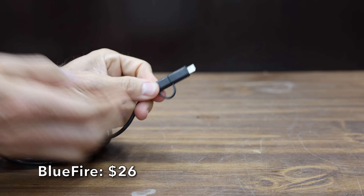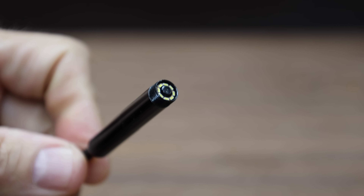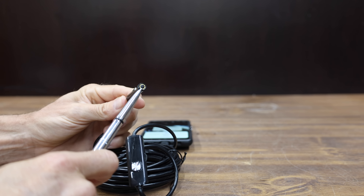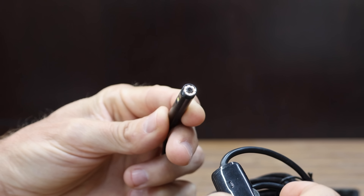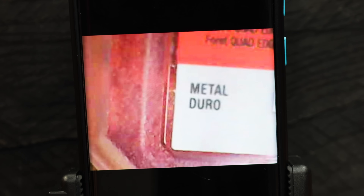At a price of $26 is the Bluefire brand. They claim it offers up to 1920p. It has nine adjustable LED lights, a 16.4 foot semi-rigid cable, and is designed to work with both iOS and Android. You can control the light directly in front of the camera lens or onto the side. The Bluefire uses the same app as the ECOA brand and is made in China. Using the phone as a display, the Bluefire is very blurry at four inches. Three and two inches look about the same as the ECOA, and one inch is a little bit blurry. The video recording seems a little bit better quality than the phone display, but not very good.